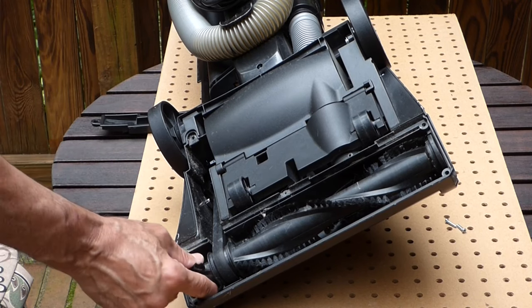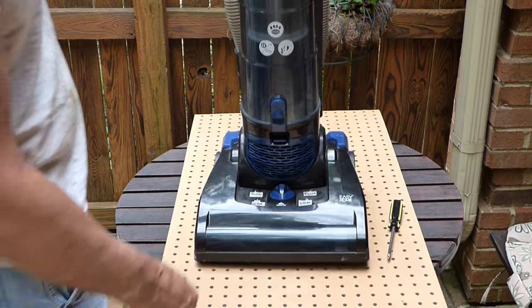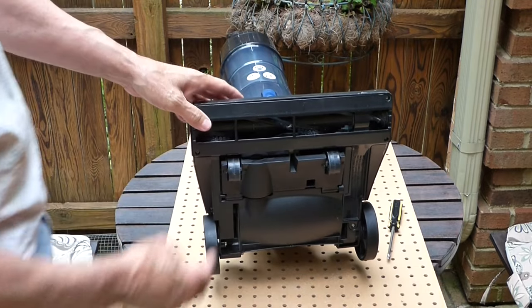I've got a typical upright vacuum cleaner that's smoking and the roller brush isn't turning. Let's take it apart, see what's wrong with it, and how to fix it.